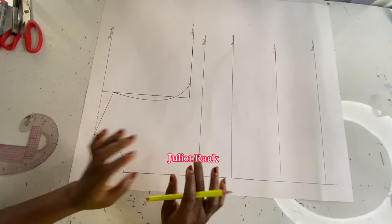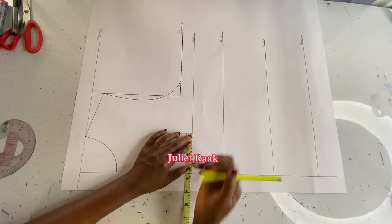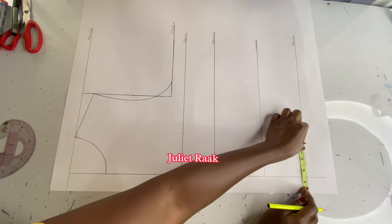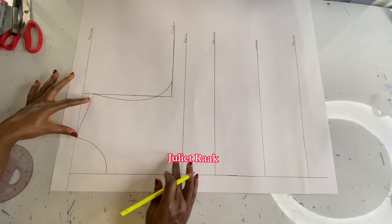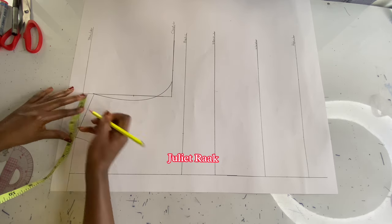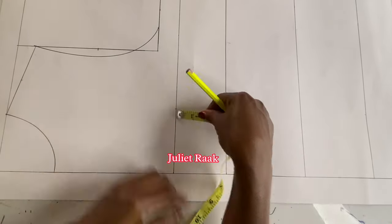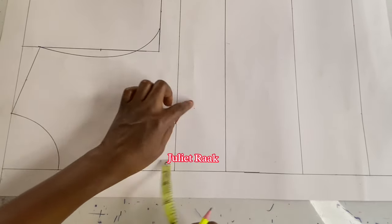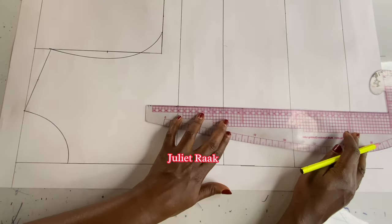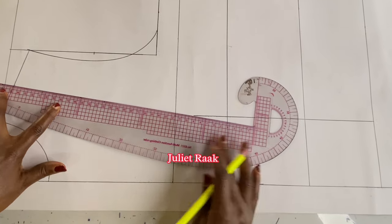I'm going to start marking my bust span measurement. My bust span divided by two is 3.5 inches, and I mark it at the hip line and also at the chest line. Moving to the shoulder, I find the midpoint and mark it. Before connecting, I need to mark one inch below the bust line — if I connect it as it is I'll get a pointed tip, which I don't want. So I go down one inch before connecting all the marks together. Please watch carefully.